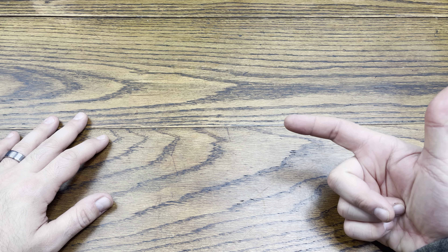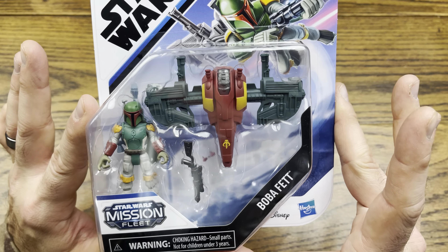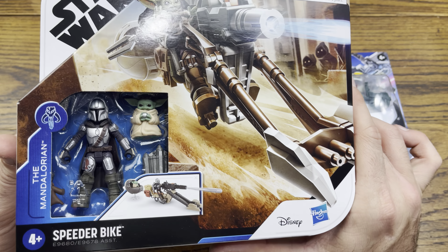Hey everybody, we are back with another review, and today we got some Star Wars Mission Fleet figures to check out. So without further ado, let's hop right into this review.